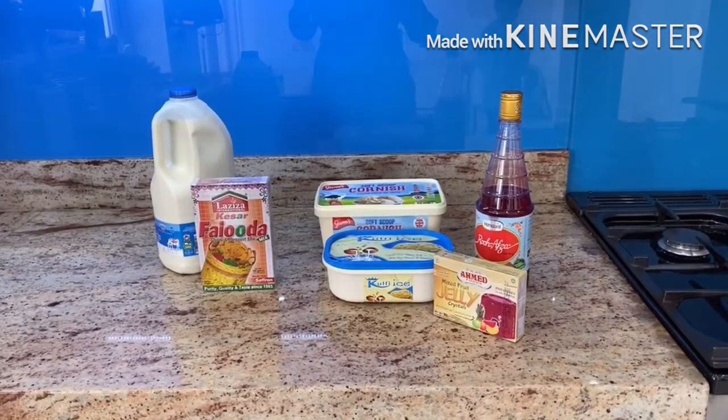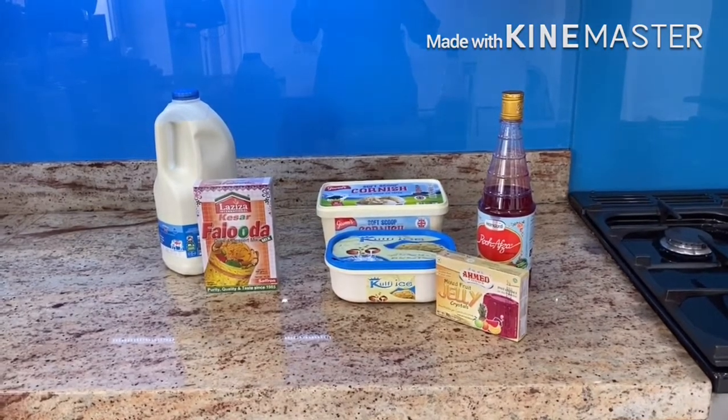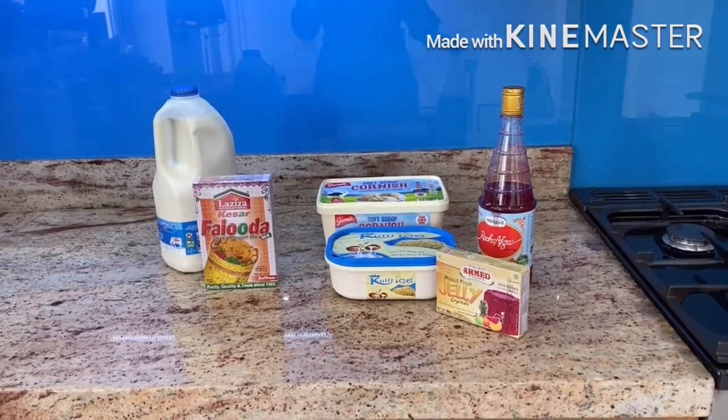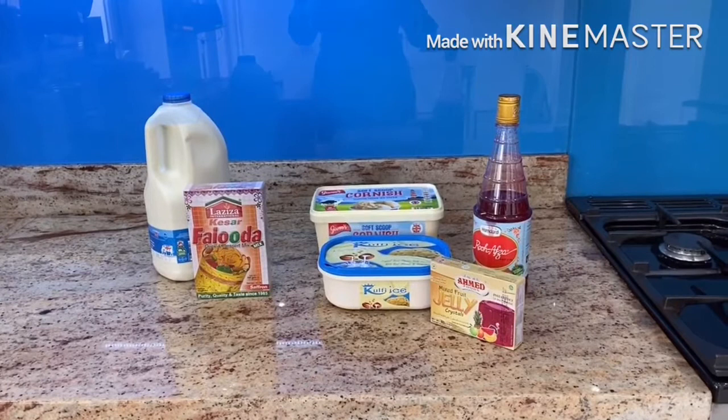I make Faluda using a box but a lot of my friends say that even when they use the box, the Faluda still doesn't come out the way I make it. So please share how you use the box — so basically I'm just going to show you how I use the Laziza Faluda box.